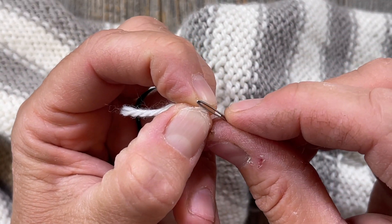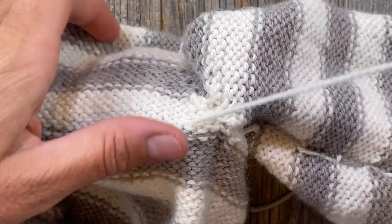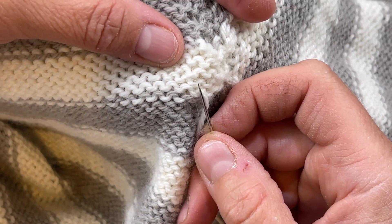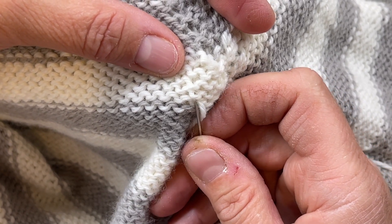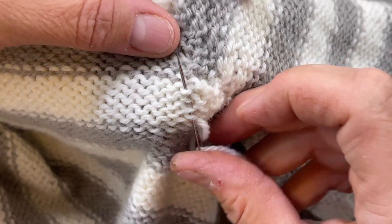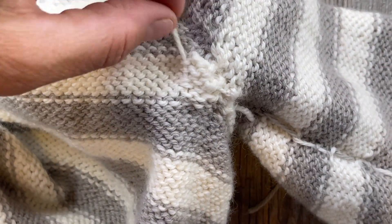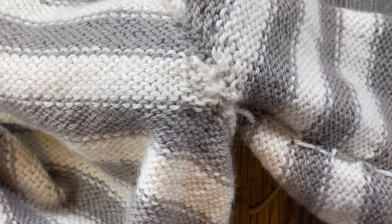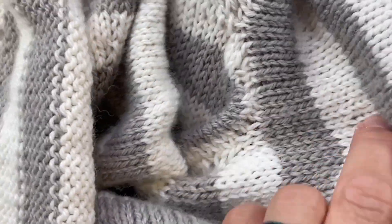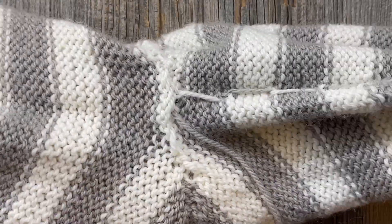After doing the duplicate stitch a couple of times, I'm going to intentionally take this sharp needle and run it straight up through these purl bumps, intentionally splitting that yarn with the sharp end of the needle. That's going to be perfectly invisible from the other side. I'll trim that close — let's take a look. Yes, much better!